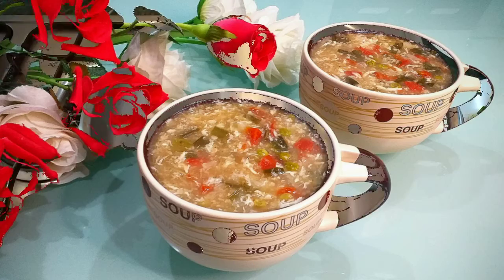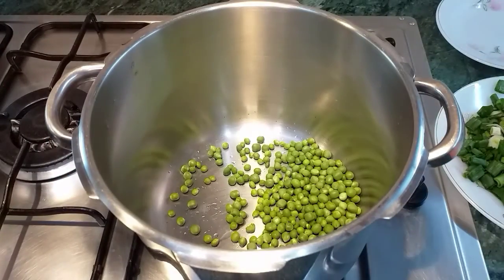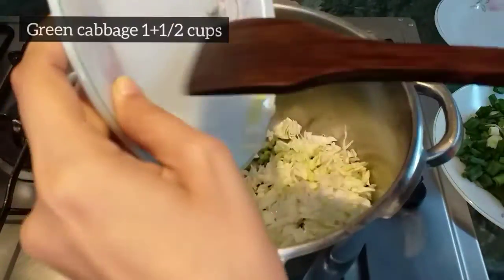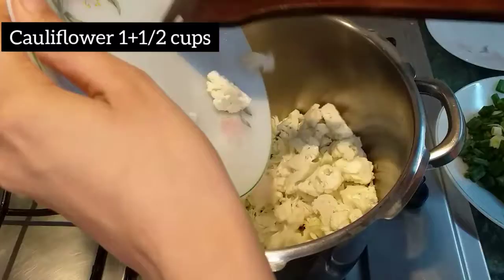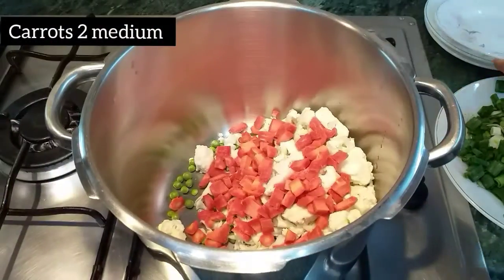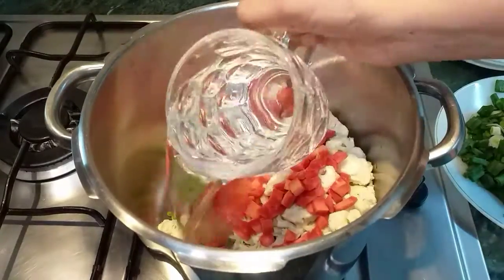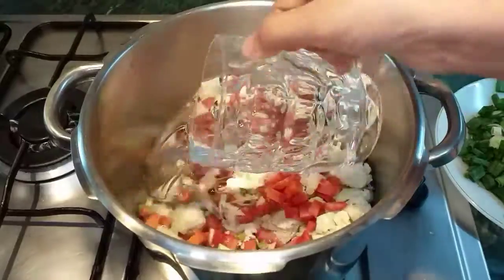We'll start off by taking a pot and we'll add 1 and a half cups of butter, 1 and a half cups of paan gobi, and 1 and a half cups of gobi. After that you can add in two medium carrots, which I'm cutting in cubes, and then about two liters of water.